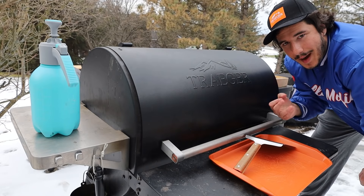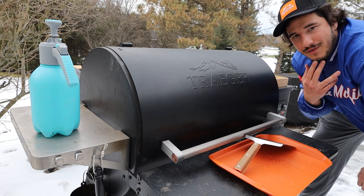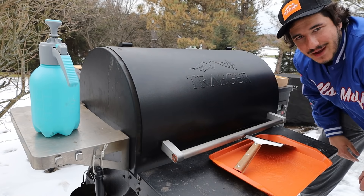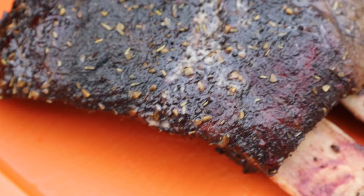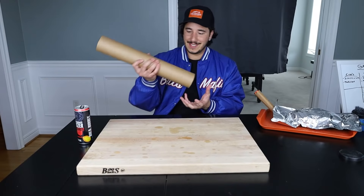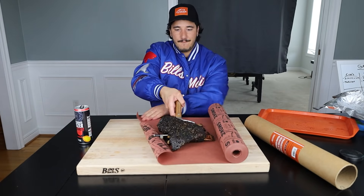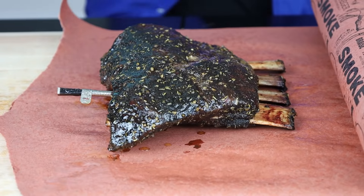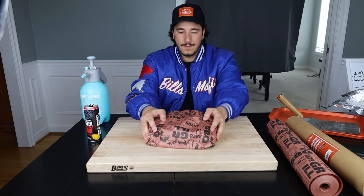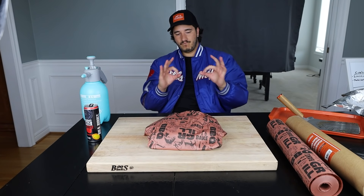We hit 180°F internal. Now we're going to wrap it in some butcher paper with a little bit more of that hard seltzer, then throw it back on the Traeger until it hits about 200°F and pull it off. Beef ribs don't have to rest as long as a brisket, so probably let it rest about half an hour and we're good. Lay our beef ribs on the butcher paper, add a little more spritz, wrap it up like a present — bones on the bottom. Sealed. Money.